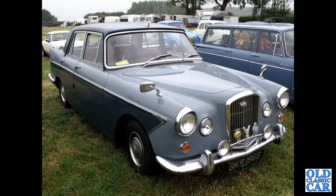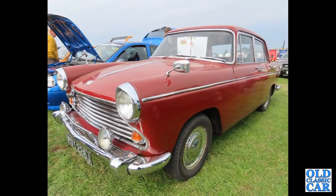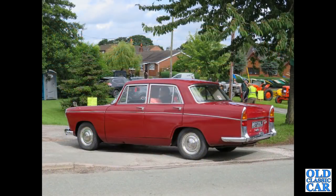The big Farinas again — DKR 196C, that's a July 1965 Wolseley 6110 with the big six-cylinder engine, great cars. The Morris Oxford: another late example from late 1970 or early 1971, 1971 being the last year of Series 6 Morris Oxford production. There's a rear three-quarter view of the same car — MSY 226J.